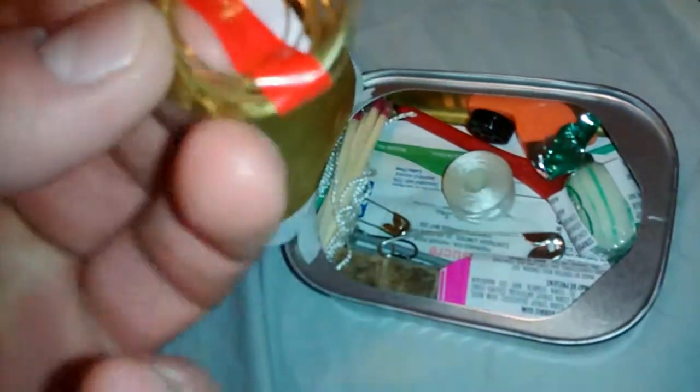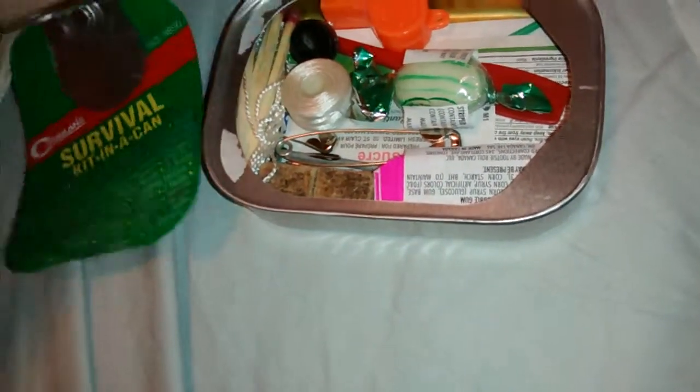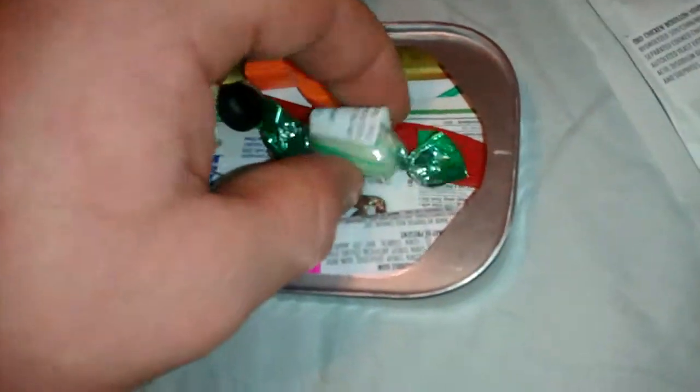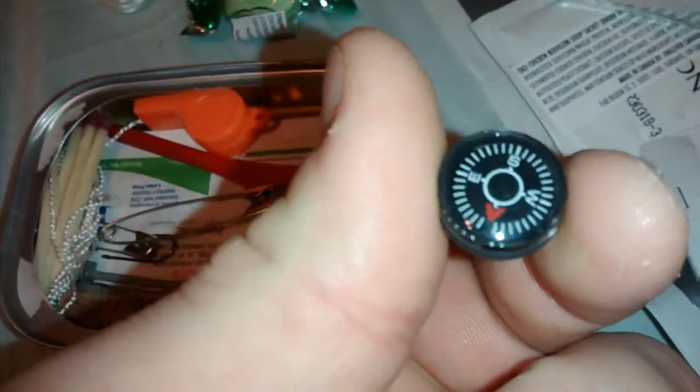Here's where it gets interesting — a lot more items. Comes with wire. I'm not sure how many feet, but it is 9.8 feet, so not bad. Wire is definitely useful. We've got some thread also, just like in the Whistle Creek. Energy candy, essentially just a peppermint or spearmint. A little button compass.